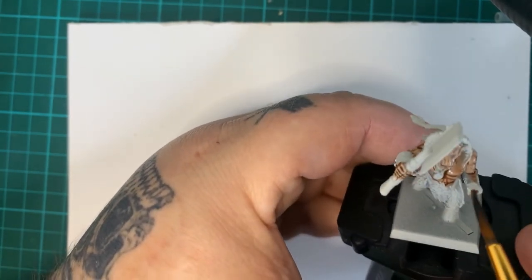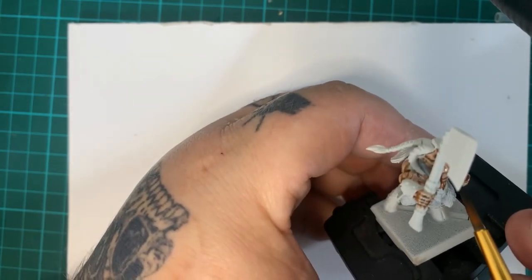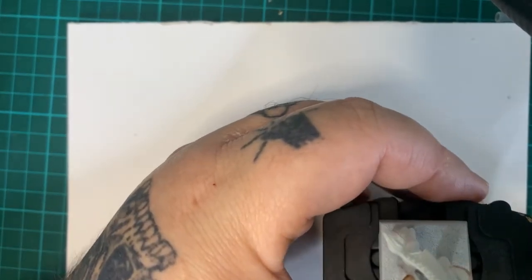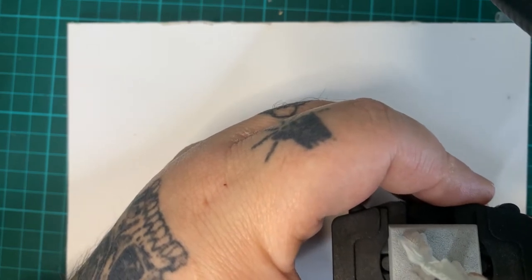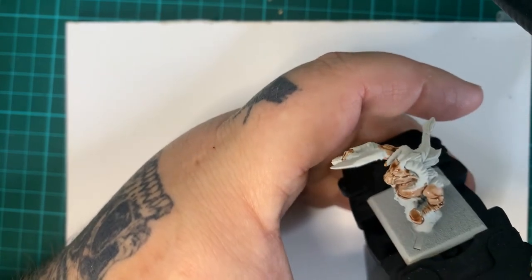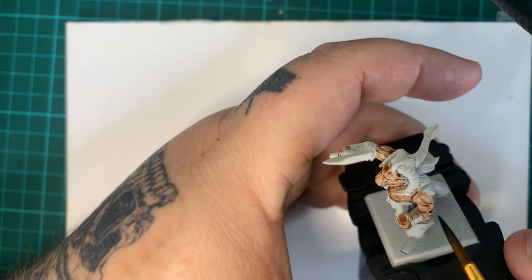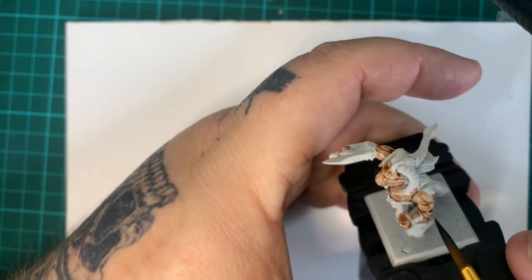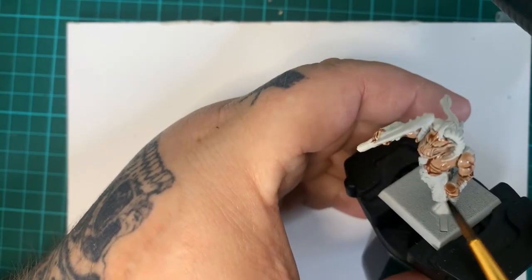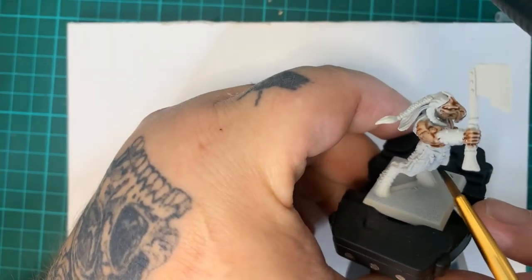I haven't used it for any other races yet, like humans or anybody like that, but that'll be something to look at in the future. It's just that different undercoat that throws me off. When I first started out, I used to undercoat with white, so light undercoats are nothing new for me.